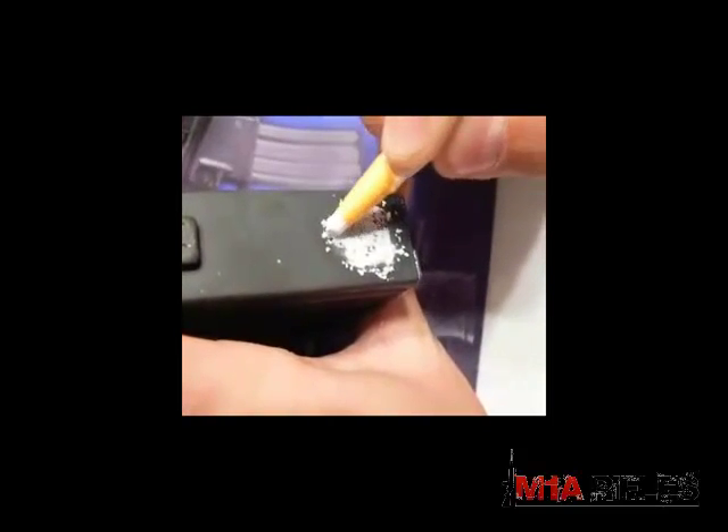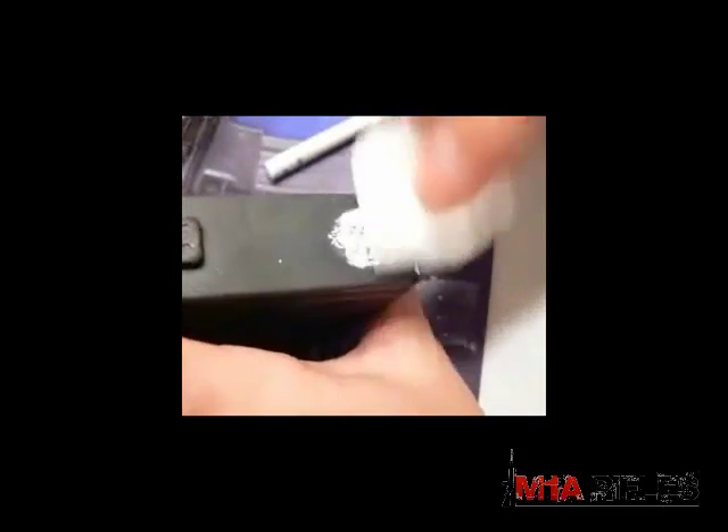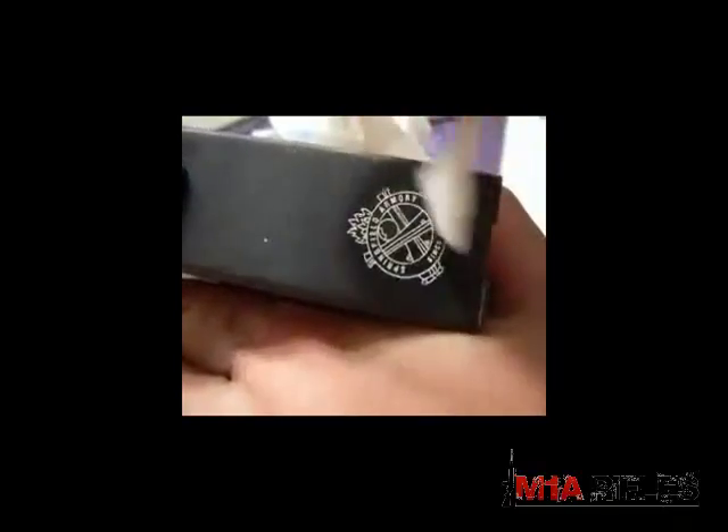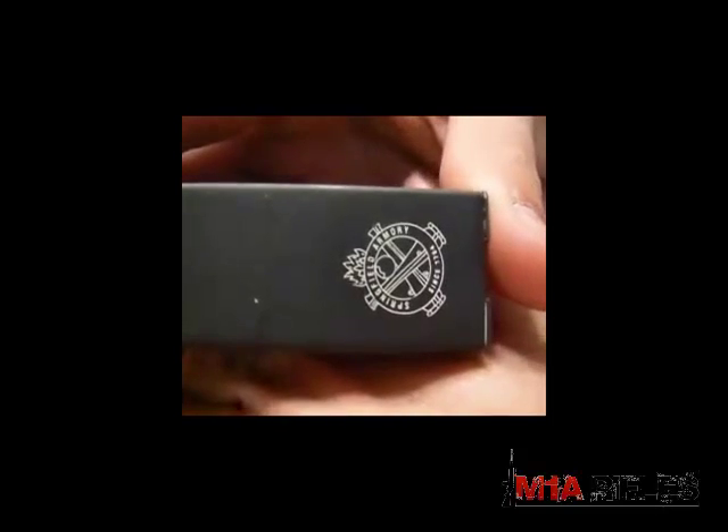Once you've filled it in and feel it's sufficient, stop what you're doing. Remember not to touch the magazine surface. Wipe off your excess, then take the alcohol and rub it again until you start to get it clean. Once you've thoroughly cleaned the surface — it actually takes a few minutes and some elbow grease to get all the China white marker off — take your paper towel, wipe it down nice, and this is your end result. It looks very nice and very professional.